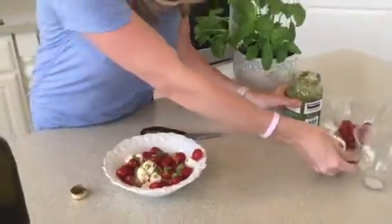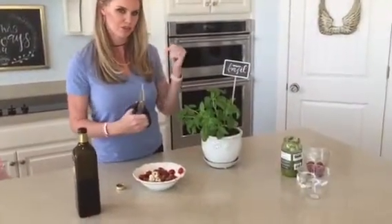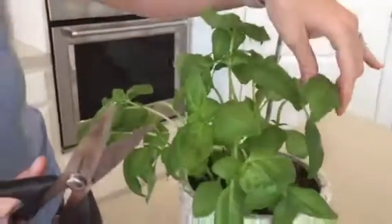If you want to make it look really pretty and taste even better, come close and I'll show you — thank you, cameraman — I'll show you how to cut basil. I love growing fresh basil in my kitchen.